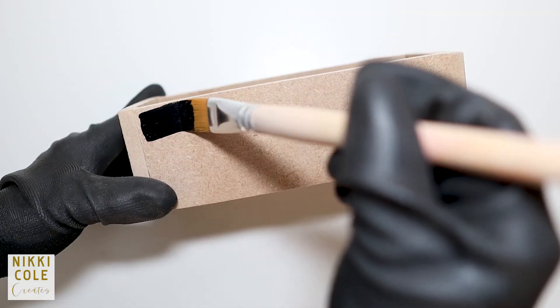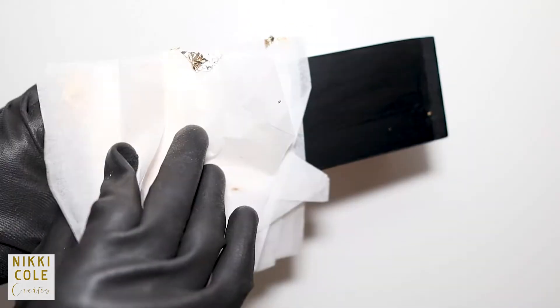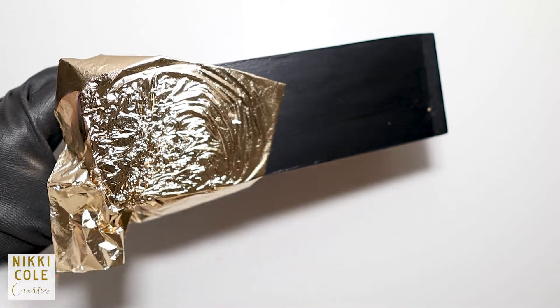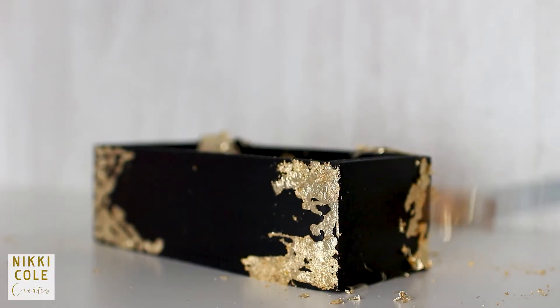Using black acrylic paint, paint the box, followed by your gold leaf. Wait for it to dry, then brush off the excess.